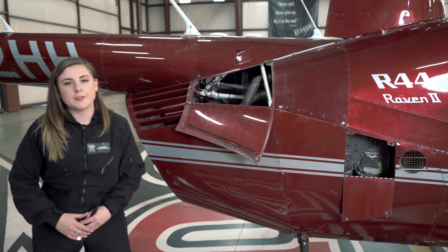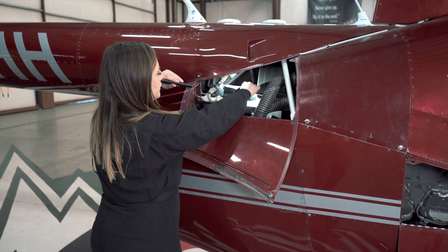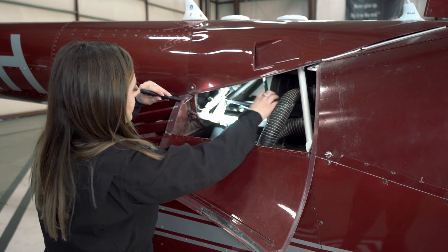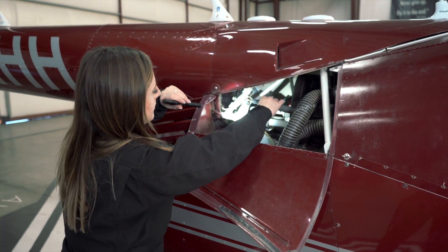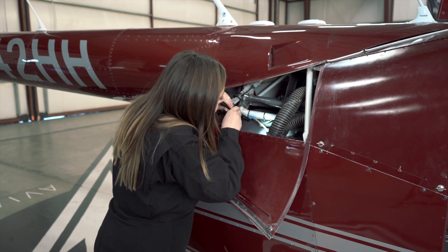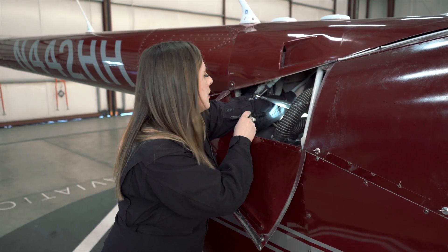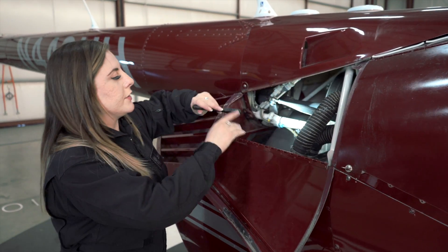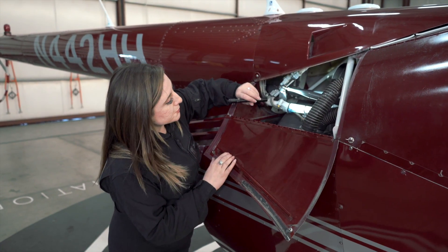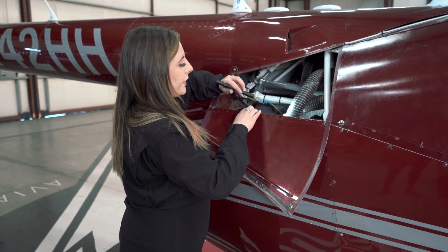Next, we're going to move to the aft right side cowl door. What we're looking for here is that all of our push-pull tubes move nice and freely, our torque stripe is nice and secure, and that our bell cranks move without obstruction. We're checking our clutch actuator, making sure everything looks nice and secure. The main thing we're looking for here is condition and security. We're checking our teletemps, which will give us an indication of any overheating of our upper bearing.